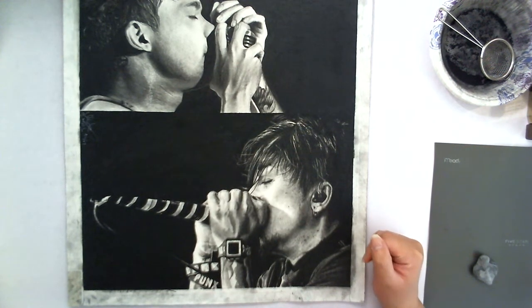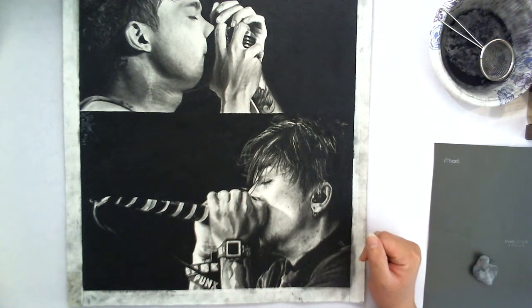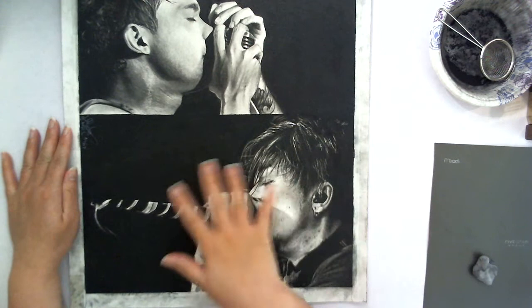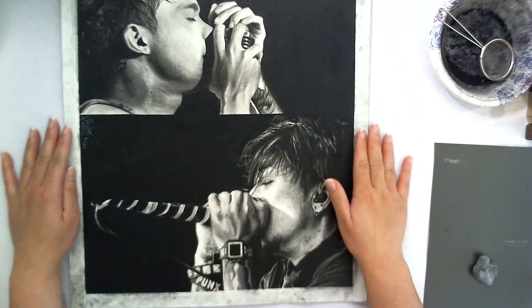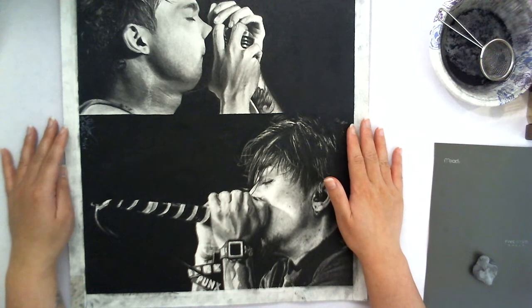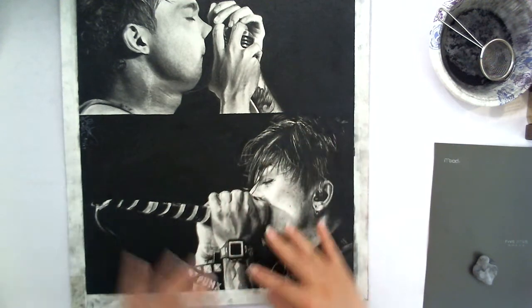I'm on break from work right now, so I just wanted to make a quick video to conclude this portrait that I've been making videos for. So yay, it's finally done. I'm excited, so let's go ahead and peel off the edging tape.